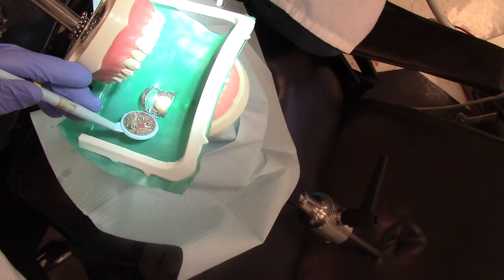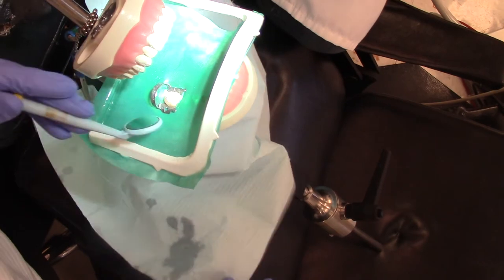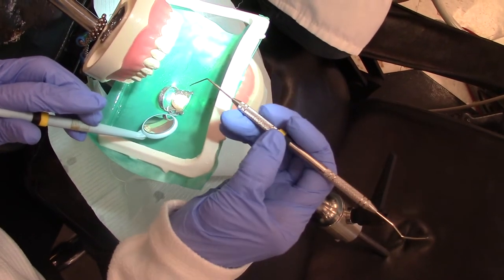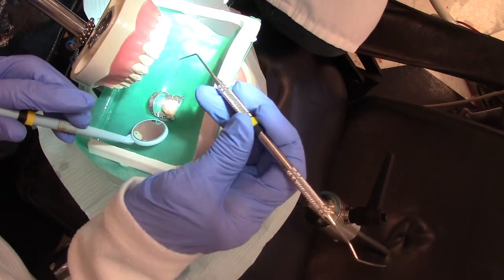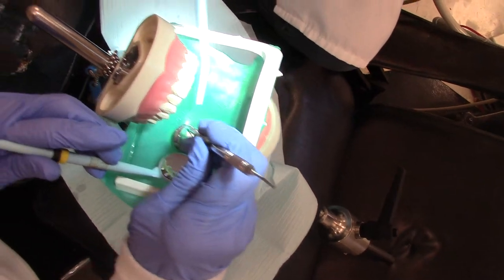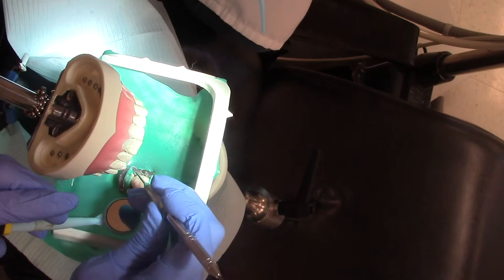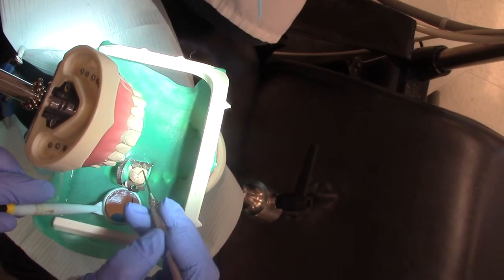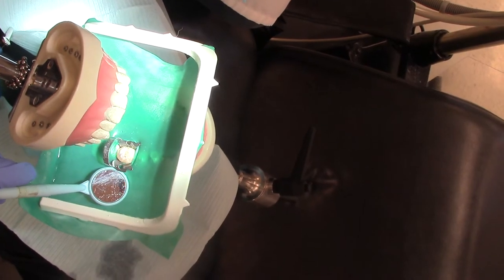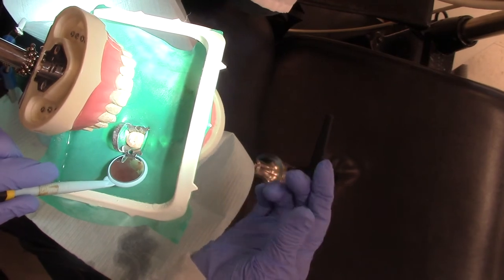We would have a much bigger hole, but because this is a denser material it's a little bit harder to drill through. The first thing we're going to do is use our endo explorer. Remember, our endo explorer has two ends on it and we're going to put it down inside the tooth to make sure we can get into each canal. This is tooth number 31, which would have three canals.